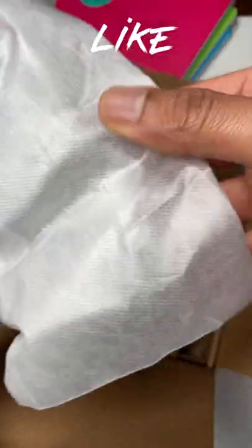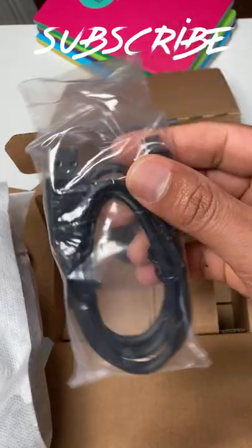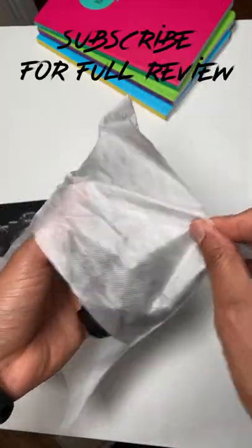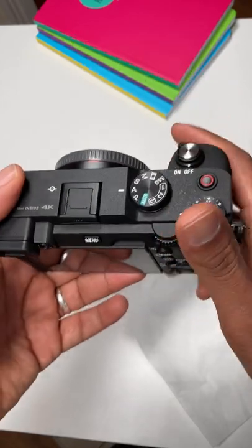In the camera body itself at the bottom here — it also comes with a USB-C charger. And wow, wow, beautiful — you've got the camera itself! For a full review of this, do hit the like button and subscribe.